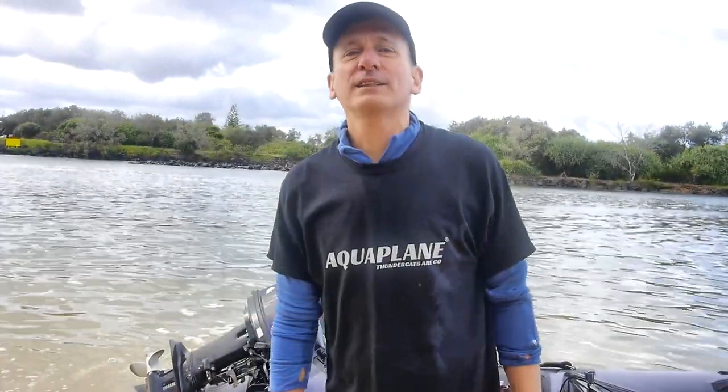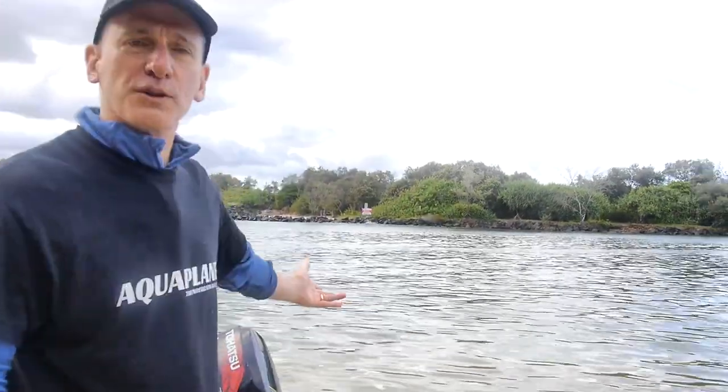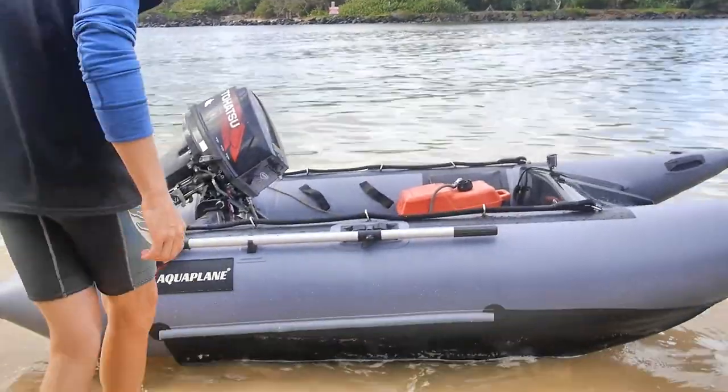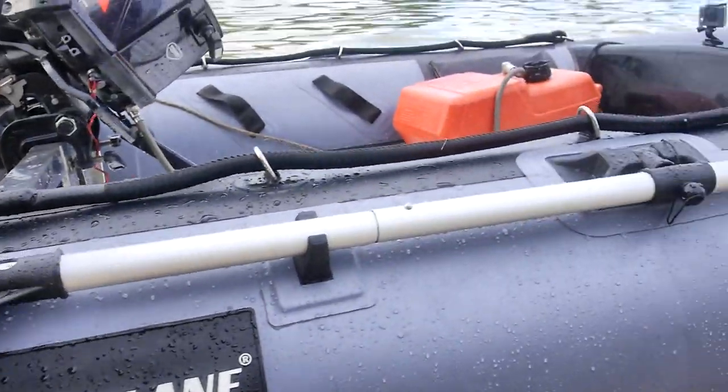G'day, it's Warwick from Aquaplane. We're down here on the Bruns River and just wanted to show you around the 3.3 mini thundercat. Let's have a look — it's got nice oars held in here.